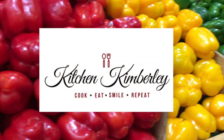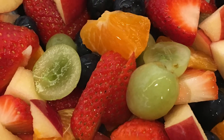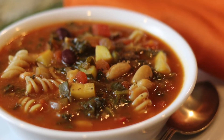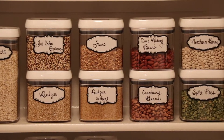I'm Kitchen Kimberly. I'm a cookbook author and professional recipe developer. My husband and I recently transitioned to a plant-based lifestyle and now my mission is to help others do the same. Subscribe to this channel and join us on our plant-based journey. Now let's make that hearty beans and greens soup.